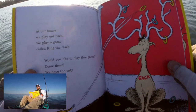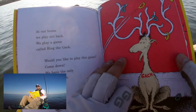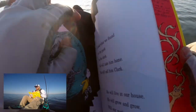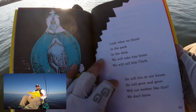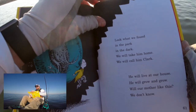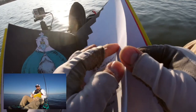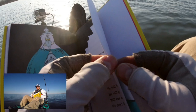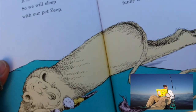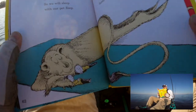At our house we play out back. We play a game called Ring the Gak. Would you like to play this game? Come down — we only have the only Gak in town. Look what we found in the park in the dark. We will take him home, we will call him Clark. He will live at our house, he will grow and grow. Will our mother like this? We don't know. And now good night — it is time to sleep. So we will sleep with our pet Zeep. Today is gone, today is fun. Tomorrow is another one. Every day from here to there, funny things are everywhere.